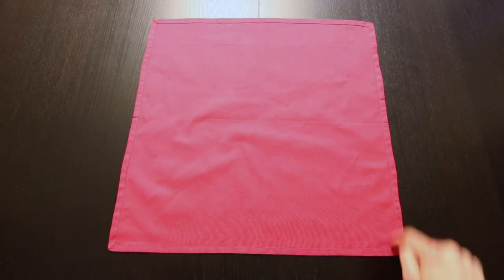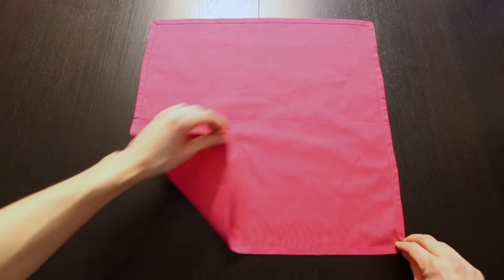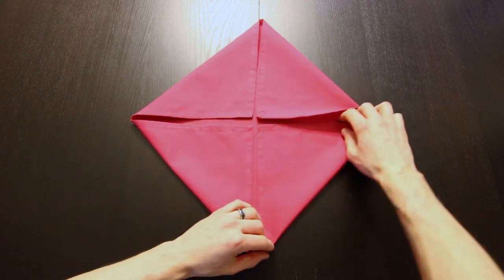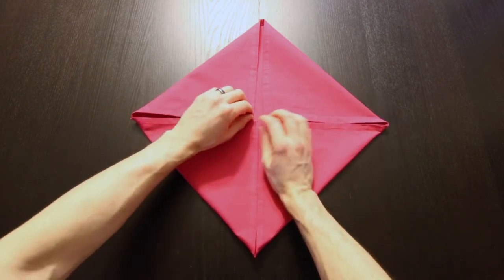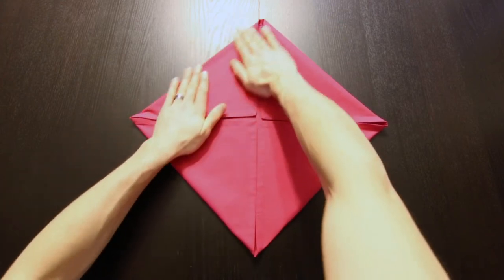Now we're going to start by folding each of these four corners into the center. I do this lightly at first and then try to even it out. Once you have them so they're just about even, then you can press it all down firmly.